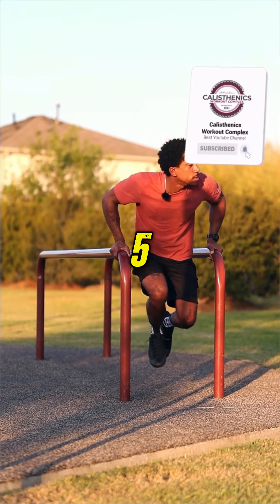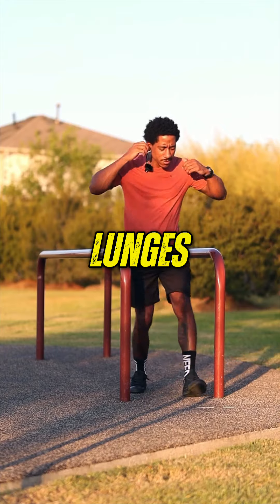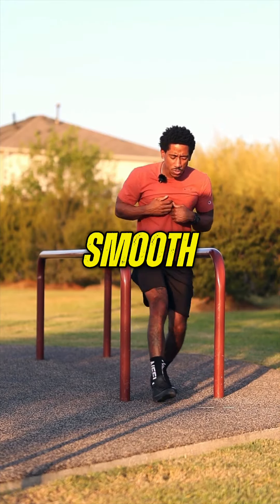Three, four, five — nice and smooth with the dips. Not too many. Then we'll get the lunges, just nice and smooth with it.